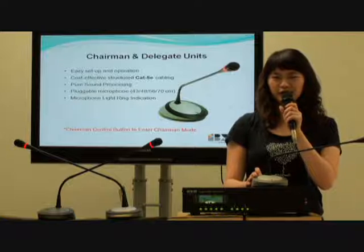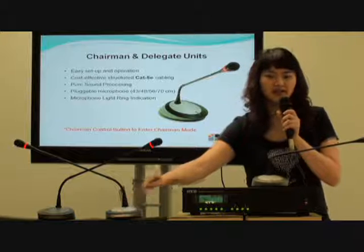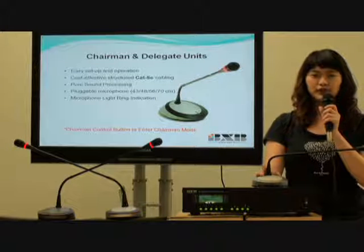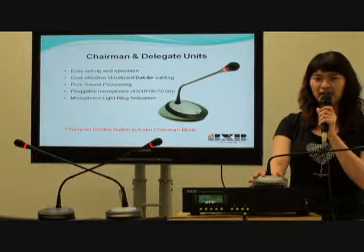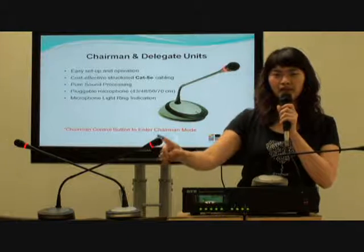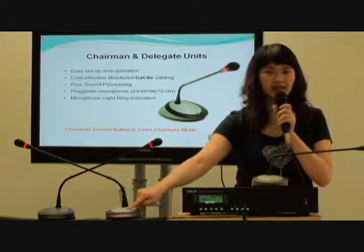Let's move on to the microphone unit. There are two buttons on the chairman unit: one for talk and one for control. There is only one talking button on the delegate unit. All of the gooseneck microphones are flexible, making them easy to maintain and also for shipping. We provide four lens options for your choice. When you turn on the microphone, the lighting will be on. Attendees can also tell the current mode by the color of the LED on the button.